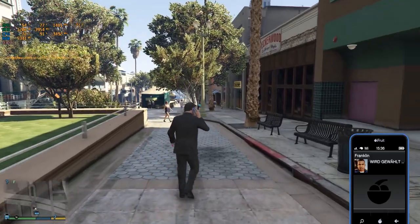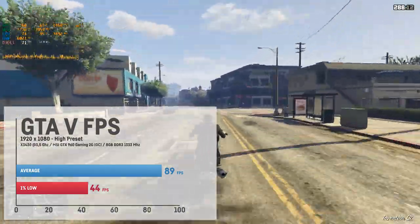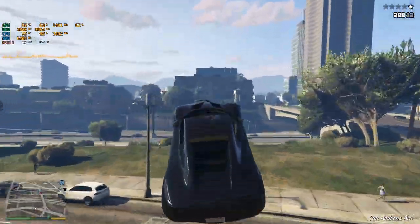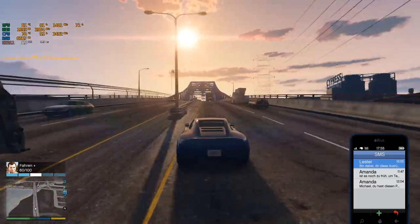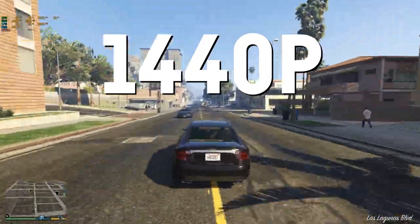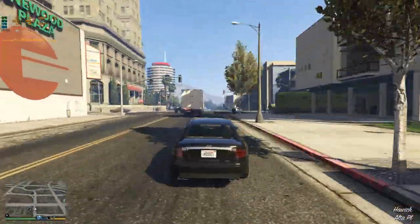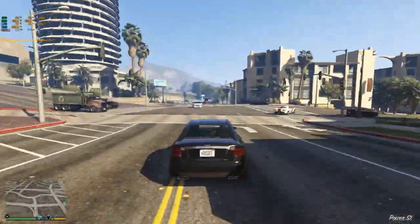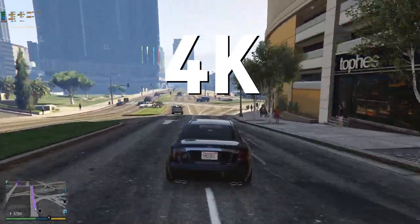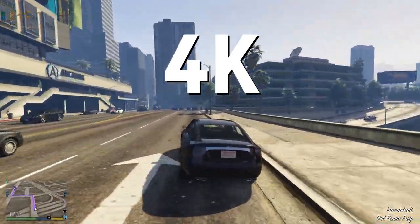GTA V was another open world title I tested and it ran really well with an average of 89 fps and a 1% low of 44 fps. It felt really fluent even on high settings, and frame times seemed pretty stable with frame drops being very seldom — a very good experience. I even tried 1440p and got a stable 60 fps almost all the time on high settings, except for textures which I had to cut to medium as the 2 GB of VRAM on the GTX 960 isn't enough. I even went for 4K on high settings and saw a very playable 40 fps most of the time, which is awesome.